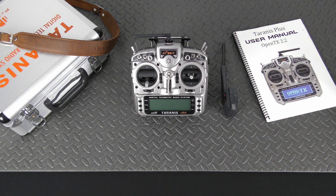I also use it with Lemon and Orange receivers which are DSMX compatible. By the way, the Spectrum module is DSM2, not DSMX.